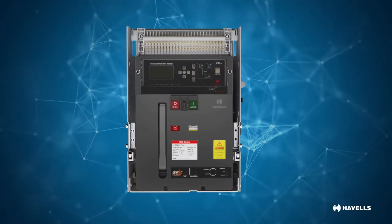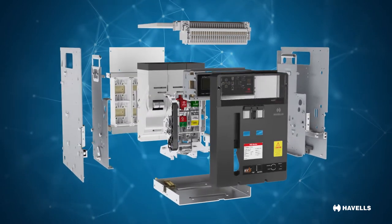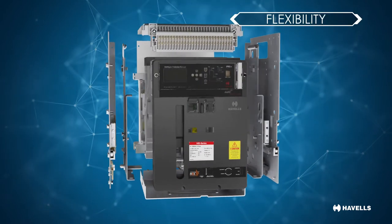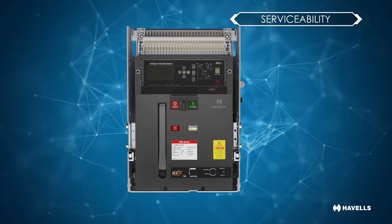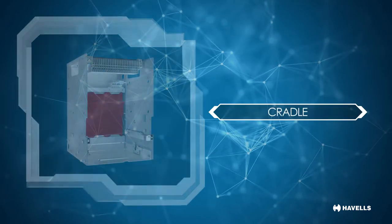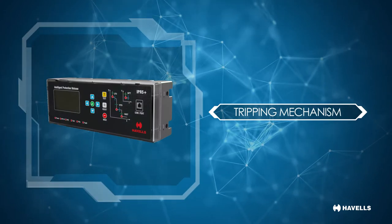The air circuit breaker's construction is basically open-ended. In fact, there is a metal frame within which all the basic sections or units are placed. This is done to provide flexibility, ease of maintenance and serviceability. The main parts are the operating mechanism, the contact mechanism, arc chutes, cradle and the tripping mechanism, which is the brain of the circuit breaker.